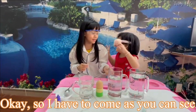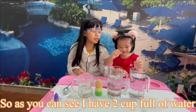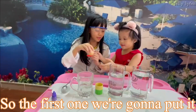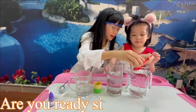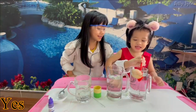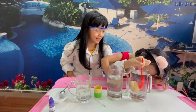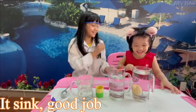So I have two cups, as you can see — two cups full of water. The first one we're gonna put in here. Are you ready, sis? Do you think it will float or sink? It will sink. Are you sure it'll sink? Yes. Okay, be careful. It sank! Good job!